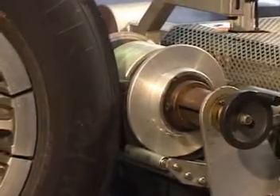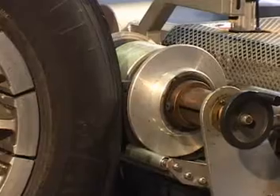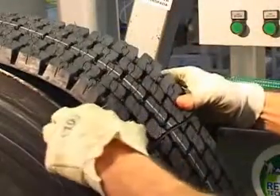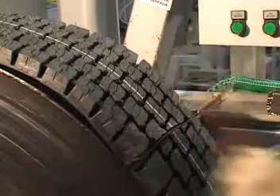MRT uses a computer-controlled tread builder to ensure the correct positioning of the new tread. The computer reduces tread building variables, with the tread automatically cut to the correct length to optimize compression of the tread at the joint.